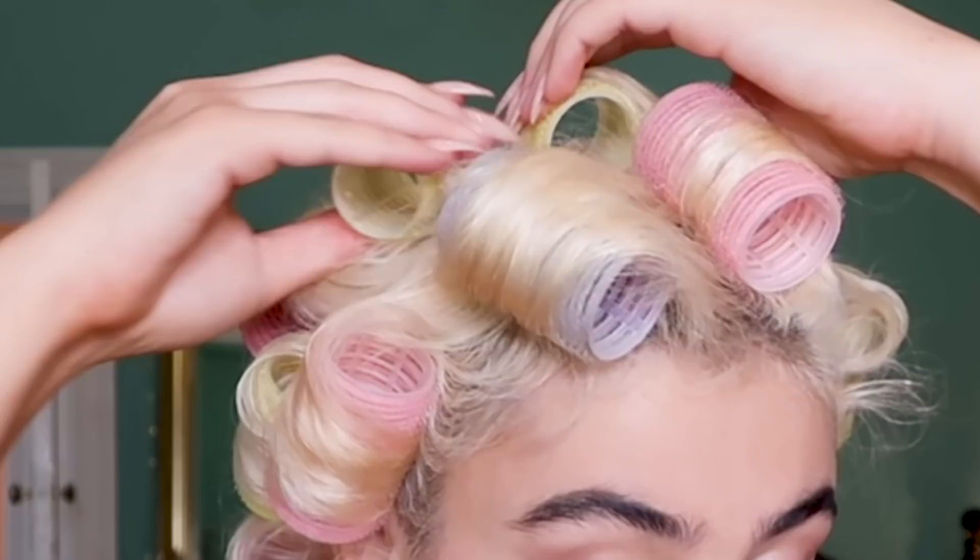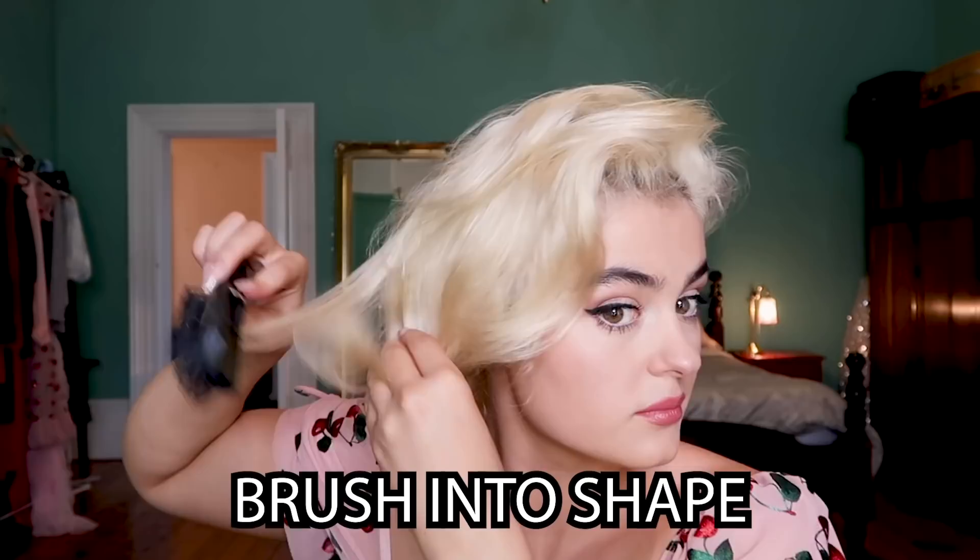Alright, we're back — it's been about three hours and to the touch my hair feels dry, so it's time to remove the curlers. There's a quick look at the curls, and now I'm going to brush it into shape a little bit, moving it around to give it lots of volume. And there you have it.